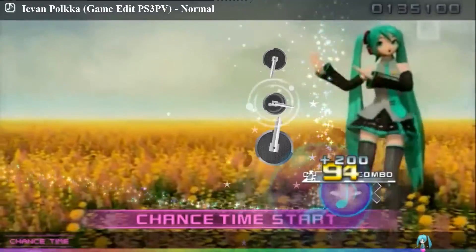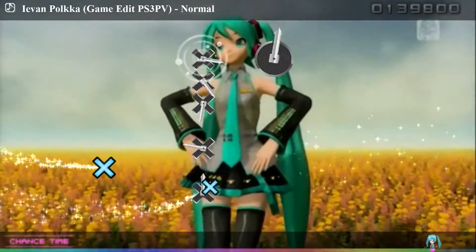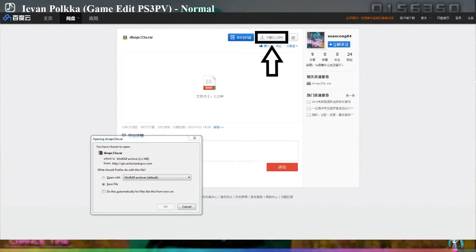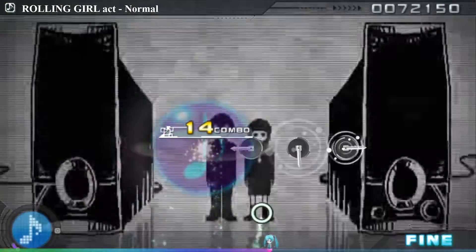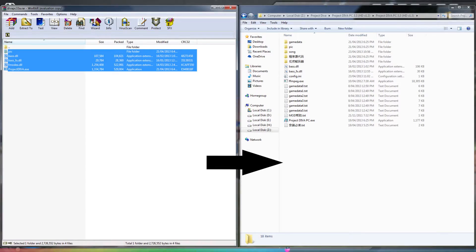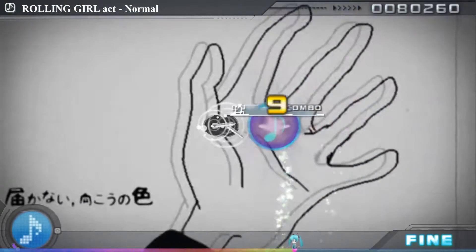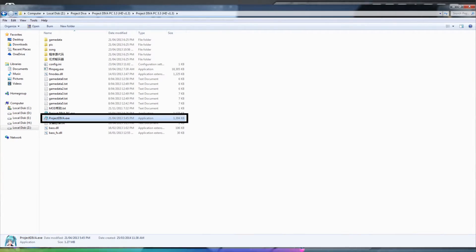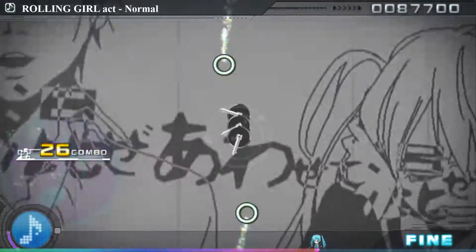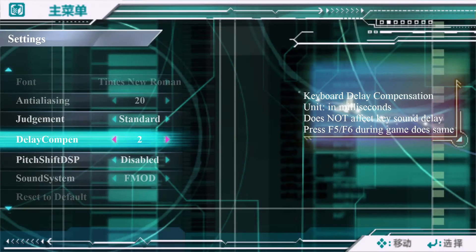I would suggest downloading Patch A, as it adds the fmod sound library, which will help with some of the songs if they sound off. Bear in mind the site for Patch A isn't in Chinese, but a screenshot should help to see where to start the download. After you've finished downloading the RAR file, it's a simple case of extracting it and then copying the contents inside that folder into the base game. Then open the game using the new EXE provided. If you feel like you're getting a slight delay with the audio and the button presses, I would suggest looking at the delay keyboard compensation setting and turning that up — I personally put this setting to 2, and that seemed to have fixed my issues.